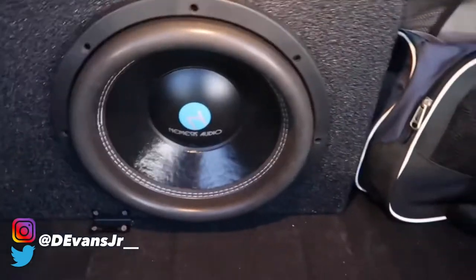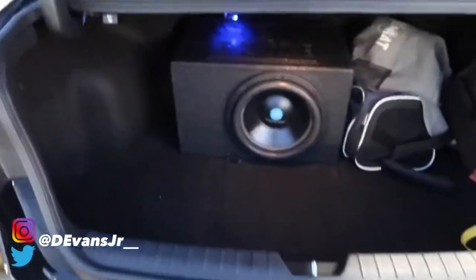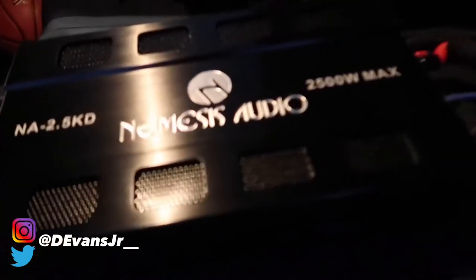Nemesis Audio 12 inch. The magnet on the back of this thing is about this thick, so it slams — trust me. It's a decent size trunk but I feel like I need a bigger one. This is what I wanted to show y'all — my Nemesis Audio 2500 watt amp. That sub pushes 1300 watts peak; RMS is right around 750 — let me know in the comments if I'm wrong on that. This is the 2500 watt max Nemesis Audio amp — when I tell y'all this thing bangs, it bangs.